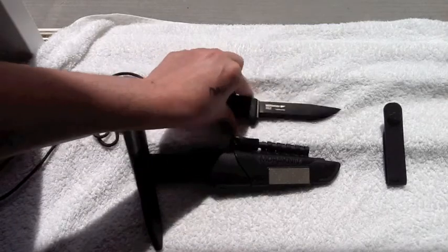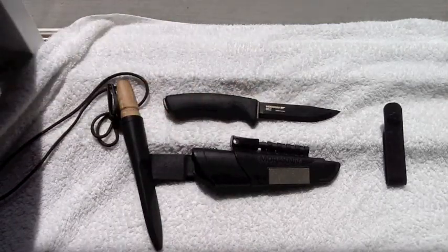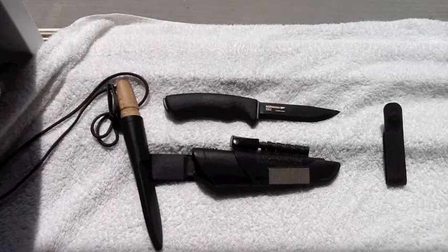I got this knife for $40.99, and it had $10 off any Mora knife at Amazon at the time. So it was actually $50.99 before the discount, plus free shipping.